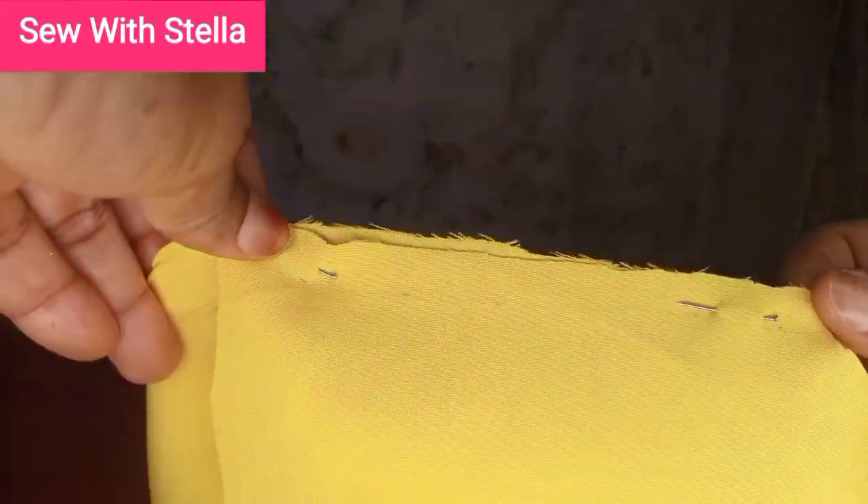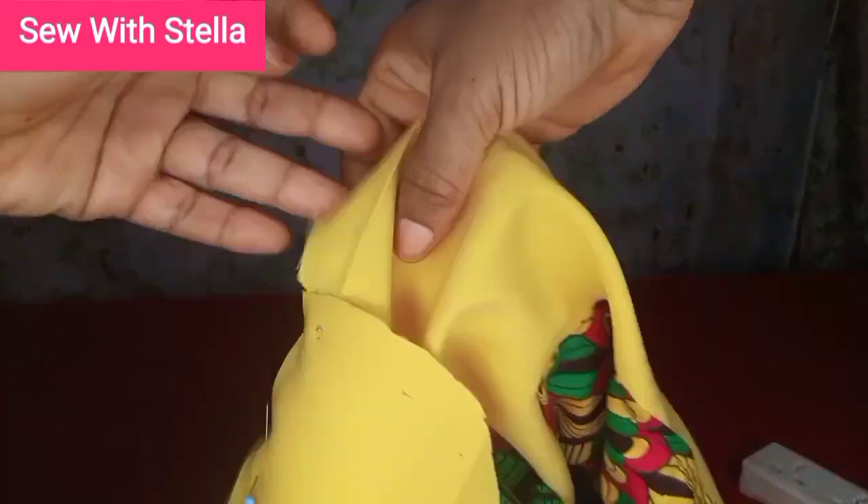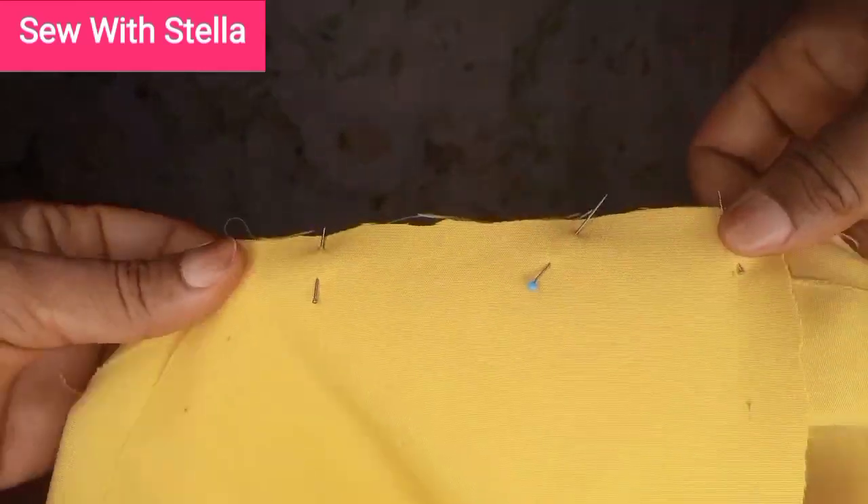If you look closely you'll see where I used a pencil to mark it — that's where you are going to sew. After sewing that side, do the same for the other side.